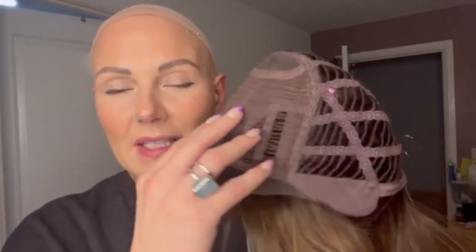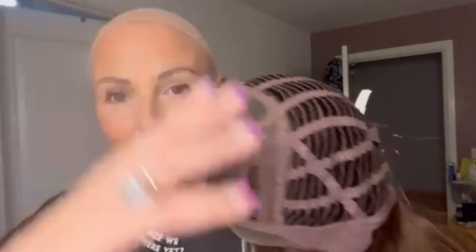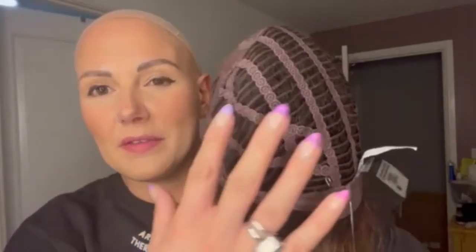Luna has a lace front which goes into a wefted machine created section with a larger monofilament section which lands on the crown, and then open wefts through the sides and back with velvety ear tabs that are wired, and then adjusters.